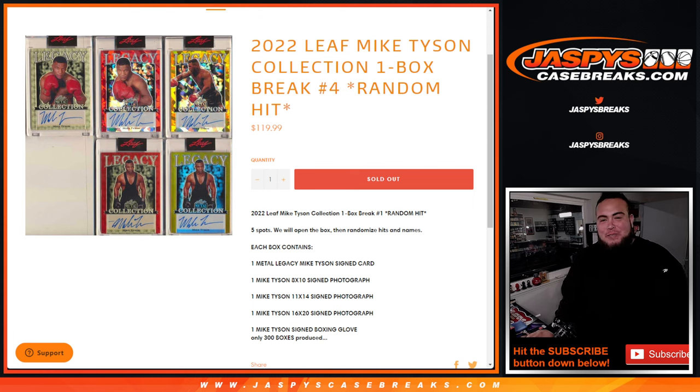What's up everybody, Jason here from JaspiesCaseBreaks.com. 2022 Leaf Mike Tyson Collection, one box break. Random hit number 4 just sold out, where you get 5 spots. We'll open up the box and showcase the 5 Mike Tyson items.